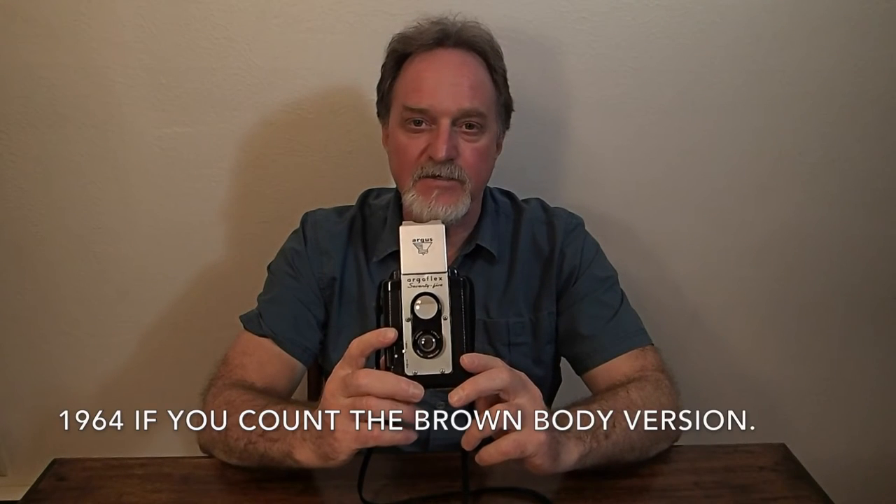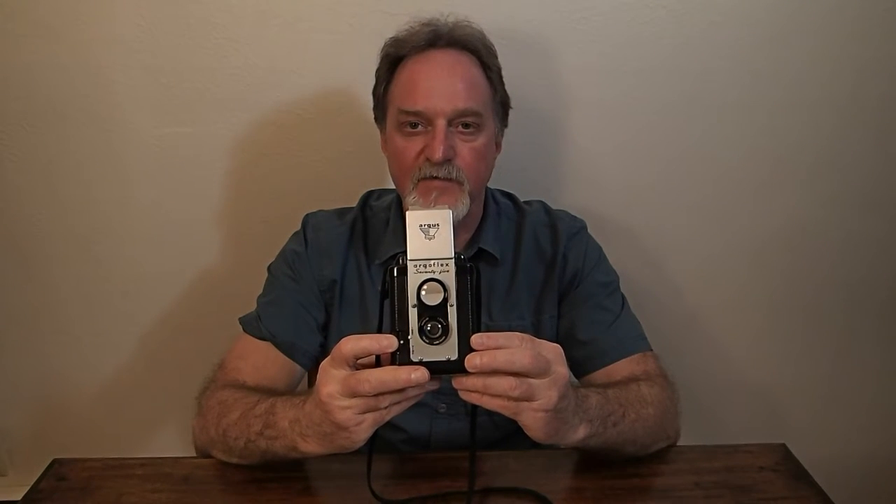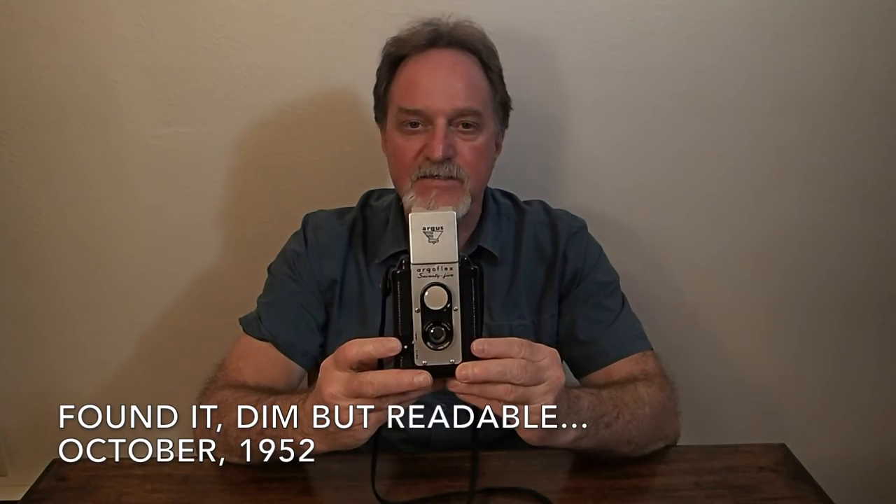Our next camera is the Argus ArgoFlex 75. This model was made from 1948-1949 to 1958. They changed the logo from ArgoFlex to Argus after 1953, so this one is from sometime between 1949 and 1953. Some had a date stamp inside but this one doesn't. From 1958 to 1964 the plastic — I think it's Bakelite — was brown, so I can narrow it down to a few years.